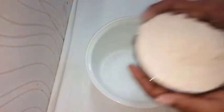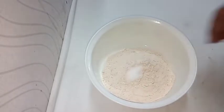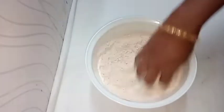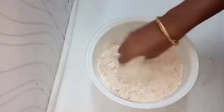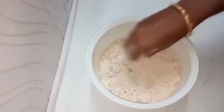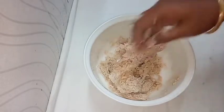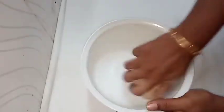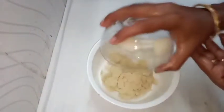We are holding the dough in the bowl. We are adding salt. We will also add oil. Add a little bit of water. Put it in for 10 minutes, then take it in a bowl.